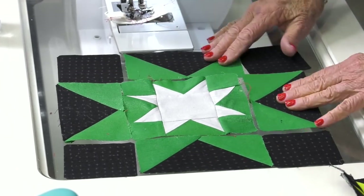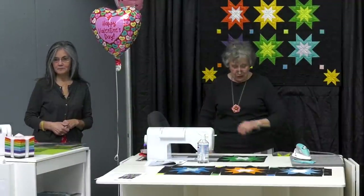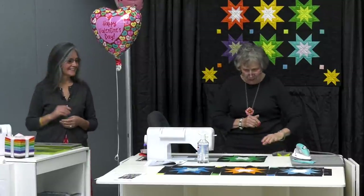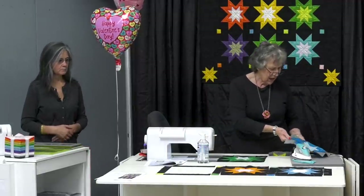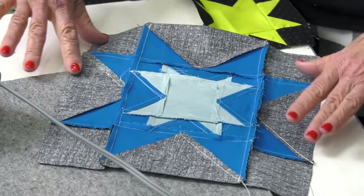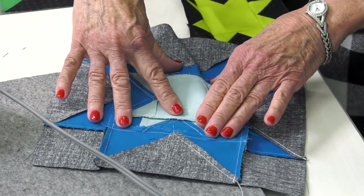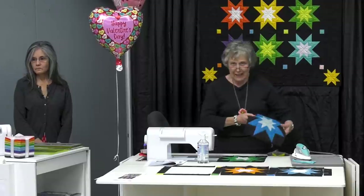We got the little star in the middle, we got those four stars, four corners. Put these around the outside — looking good! What do you think? See how nice they look on the back? The two on the outside edges go away from the center and the middle goes towards the center — then this goes out. Got that all memorized?